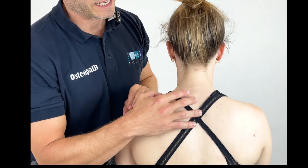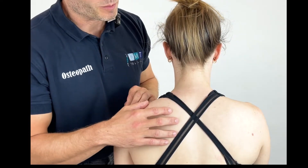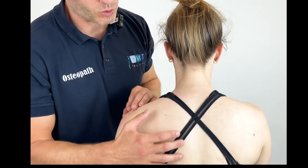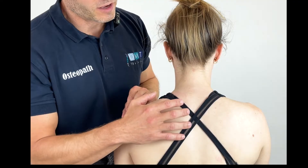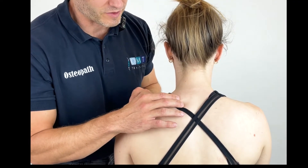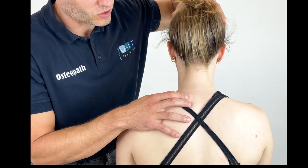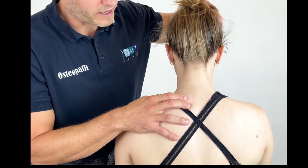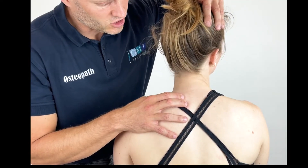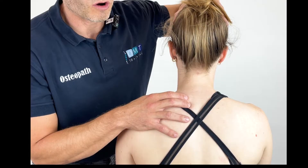Here we're going to do a positional release technique for the trapezius. Depending on where you place your hands, you can bias this towards the upper, medial, or lower trapezius. Firstly, we're going to palpate through and find that position of pain or discomfort. Once we've located that, we can then take the patient into flexion or extension, rotation, or lateral flexion until we find that position of ease.